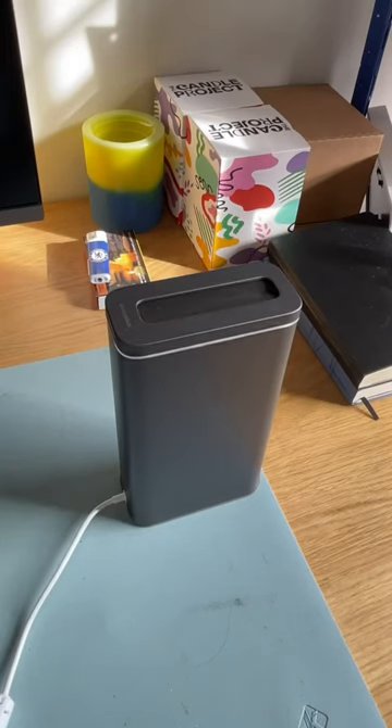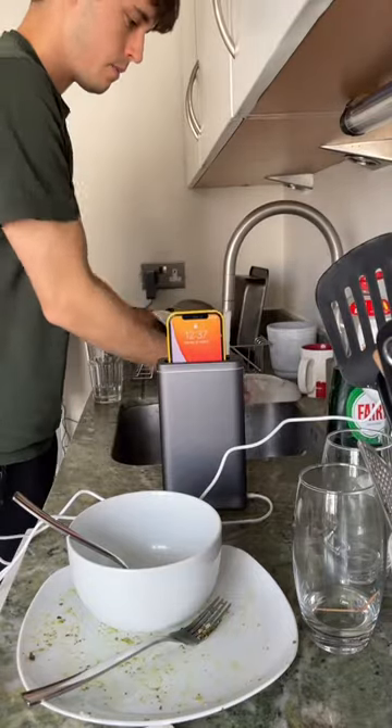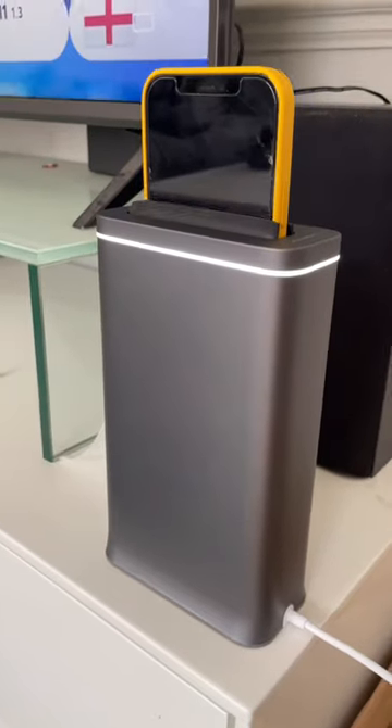Instead of microwaving your phone, get this. It's a phone toaster that's actually a UVC sanitiser, and the way it works is first it automatically lowers your phone into the chamber where 30 high-intensity UVC lights and the reflectiveness of the aluminium interior work together to make sure that the phone's entire surface gets hit by the UV. And once it's done, after 30 seconds, it raises the phone back up.